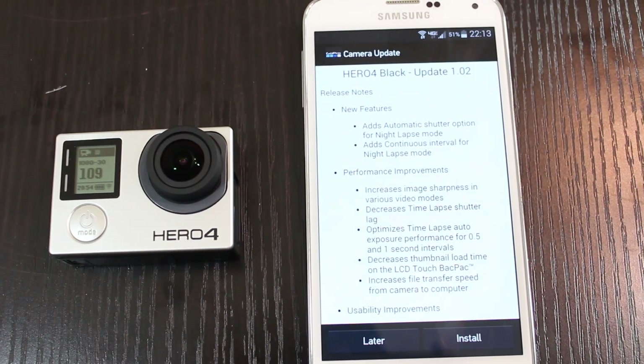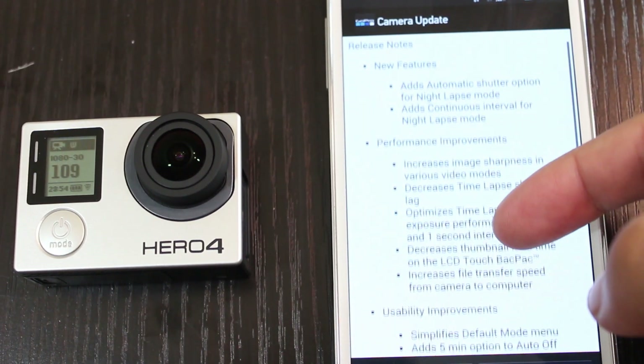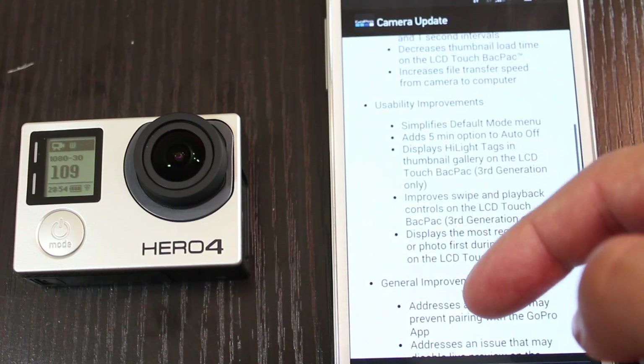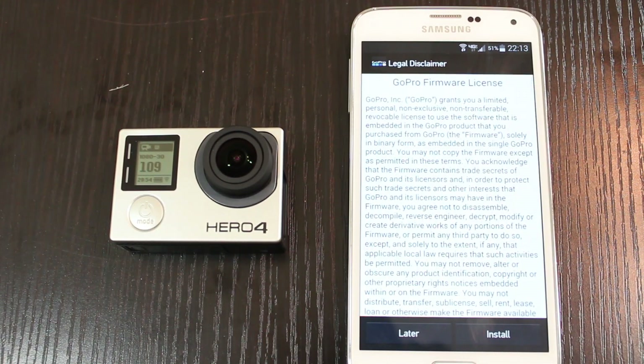Then you'll see all of the release notes for what was updated with this new firmware upgrade, and if you want you can go read that yourself. And then obviously the last step would be to install the update.